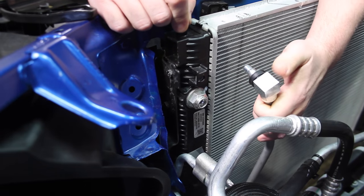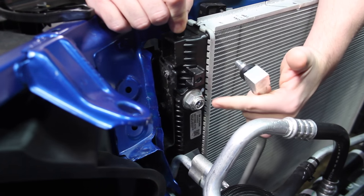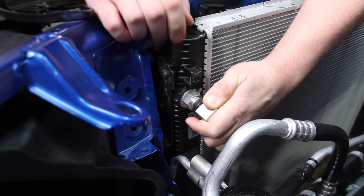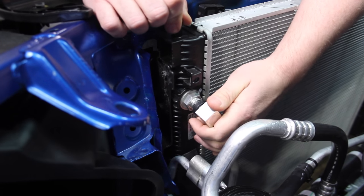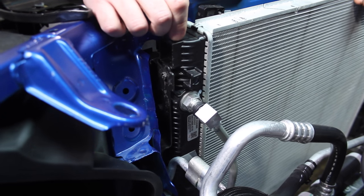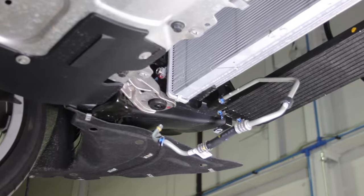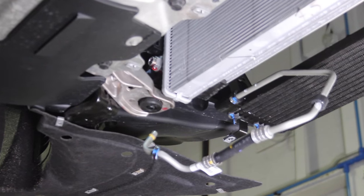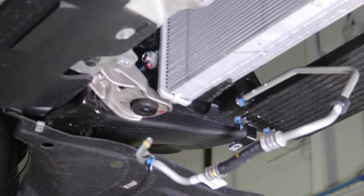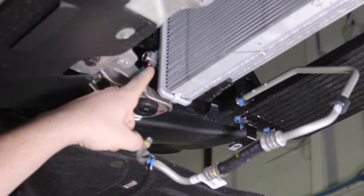This is actually the hot line coming out of the transmission that first goes into the in-tank cooler, and it attaches in like this. You remove it if you want to take the radiator out or do any kind of servicing to the transmission cooling system. The in-tank transmission cooler goes into the top port on top of the radiator and then comes out of this port.